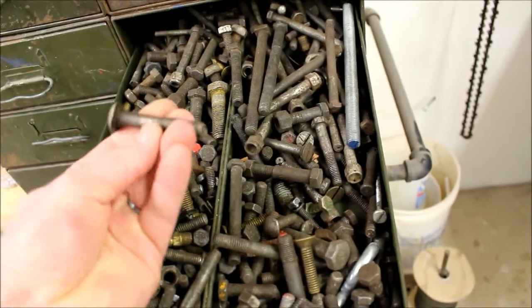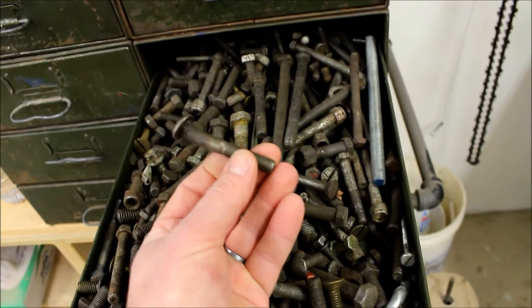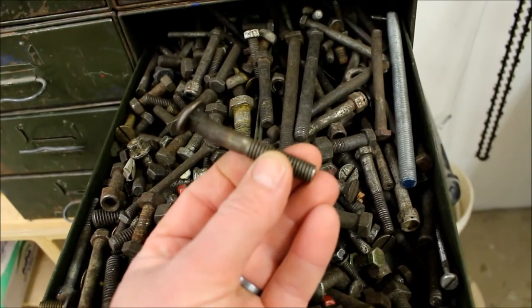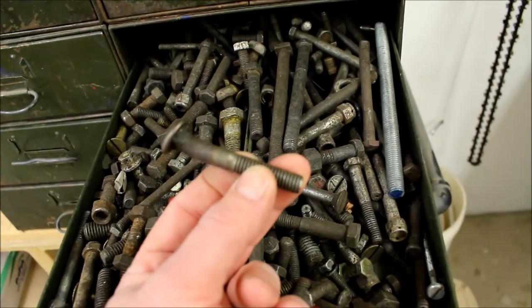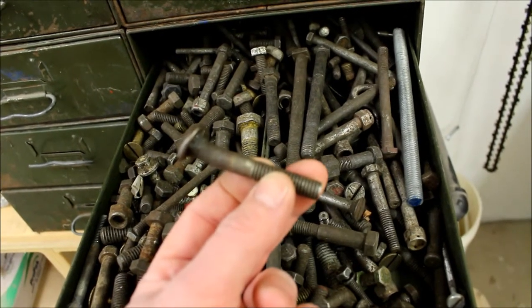Something like this would be great — a bent over old carriage bolt. If we could find enough of those, we need four of them with about that same bend, then we can weld that to a piece of flat iron and mount that to our barn wood.